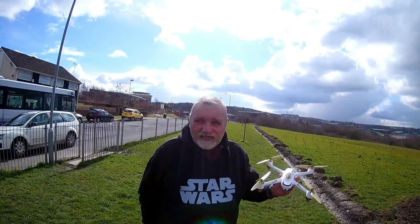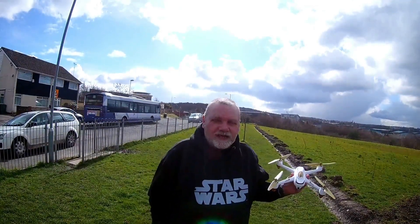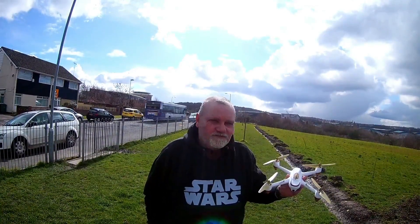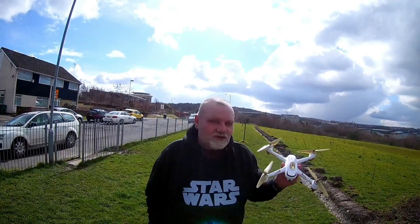I've got her and I'm so happy. By the way, I've named her — as per my channel tradition, all my drones are named after girls, and this one's called Danielle.